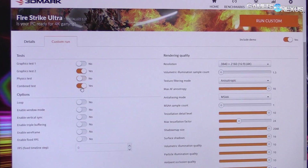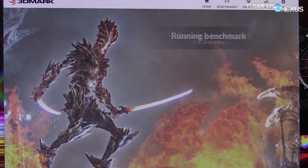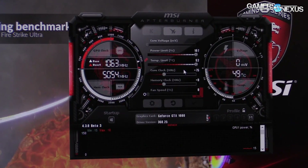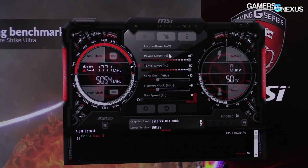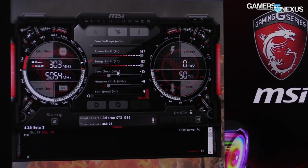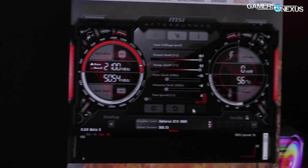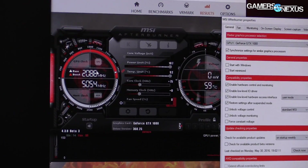Let's do another custom run — graphics test 2, loop, windowed — and drop that to 2560x1440. I'm going to back down to a zero offset on the memory, and fan speeds set to auto just for safety since I'm not sure what was causing the instability. These are unreleased cards after all. We've reset everything to pretty much stock: 107% power limit, 75 MHz core clock offset. That's going to put us a little over 2000 MHz for the overclock. And we're at 2088 MHz right now.